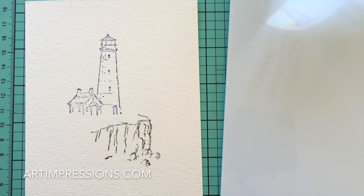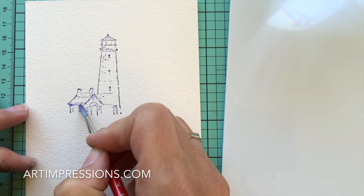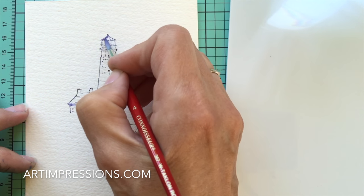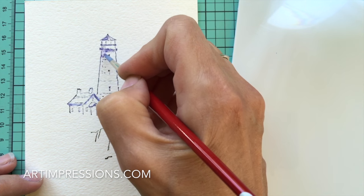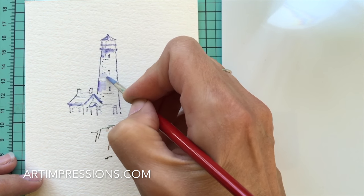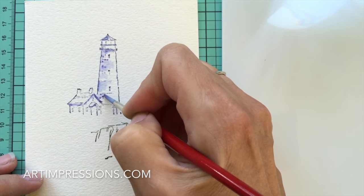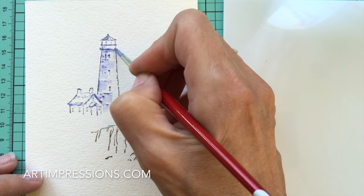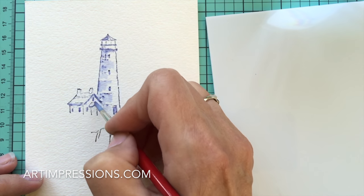Let's start with the lighthouse and begin by just pulling the color out of the lines. I always start with the areas that would be the darkest — under the eaves, under the little structure. Anything under the eaves would be really dark. We don't ever want to encroach on those horizontal lines; we want to stay in between them. Those lines are there to show texture and break up the flat image. Now let's do the little windows — this would all be really dark in here.